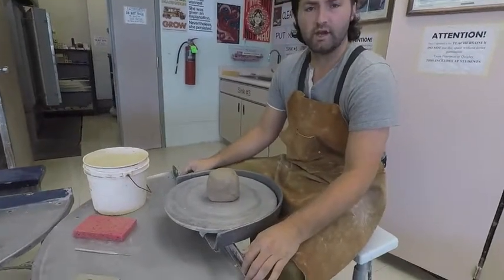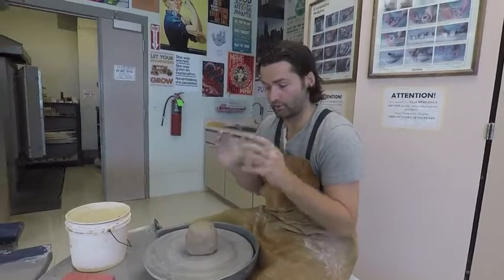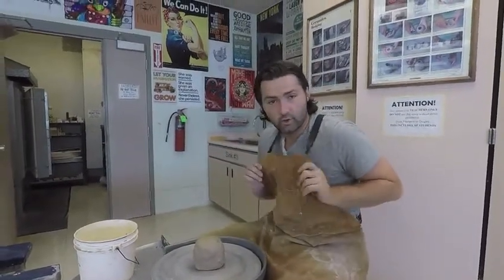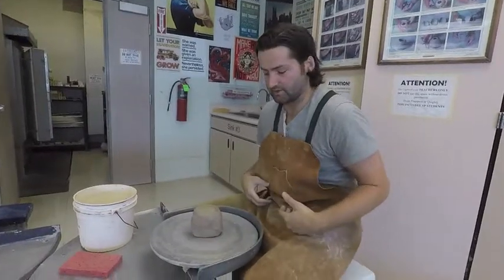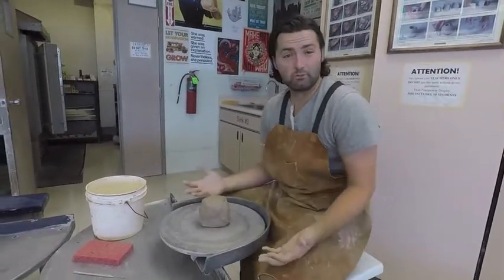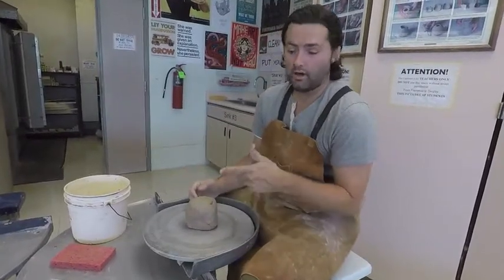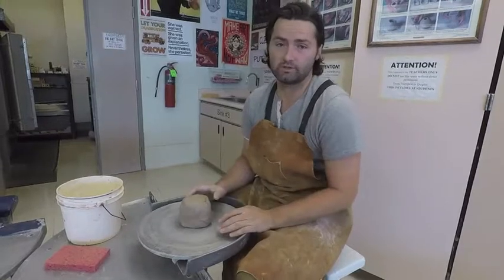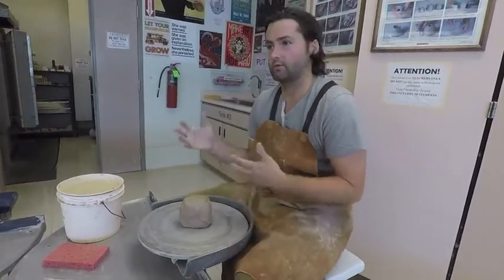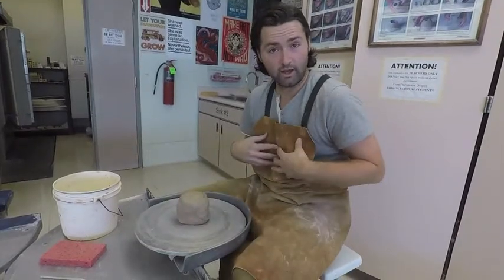There are a few safety things we have to understand before we start throwing. Whenever you're throwing on the wheel, you're always going to want to have an apron — that's going to protect you from splashes of clay. You might still get a little bit of dirt on you, but we only use white body clays, which means they don't stain your clothes. So make sure you have an apron.